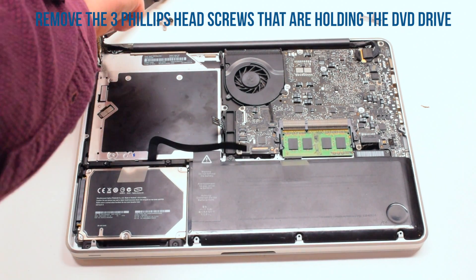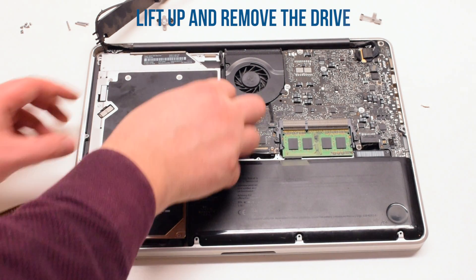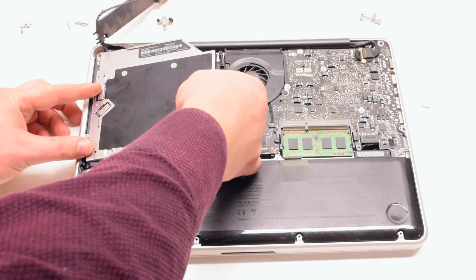The DVD drive is being held in with three Phillips head screws — one in the top corners on the left side, one on the side, and one on the back. Remove those screws. You can now lift up the drive at an angle from the back and pull it out.